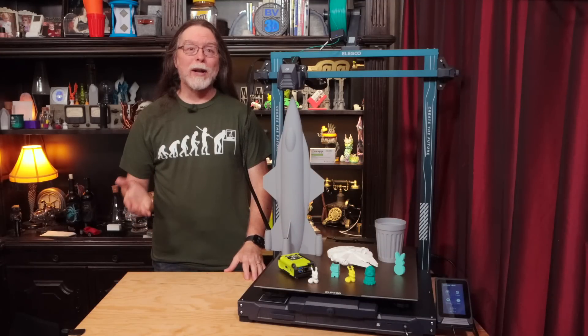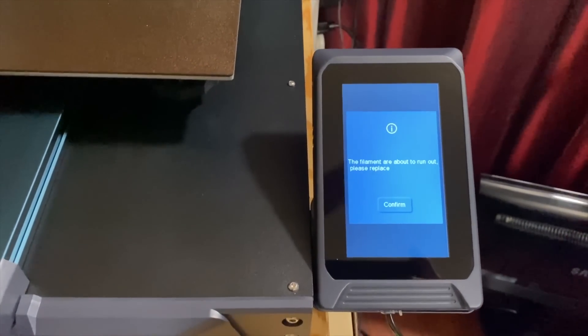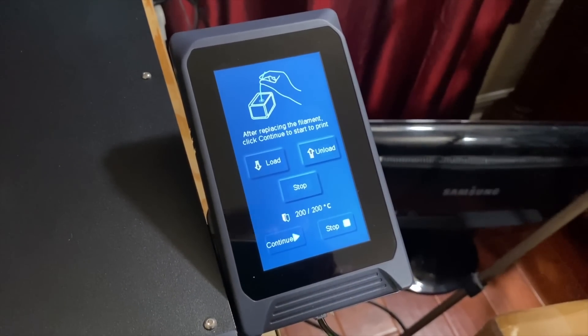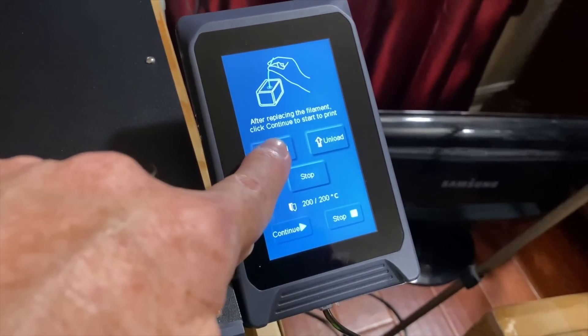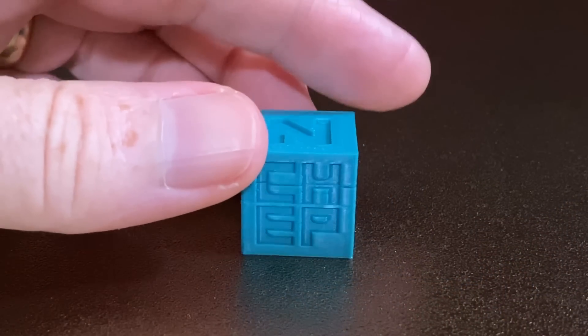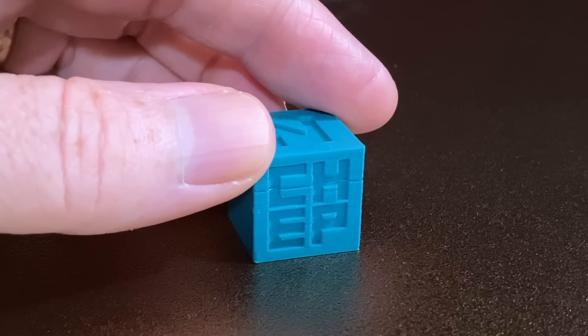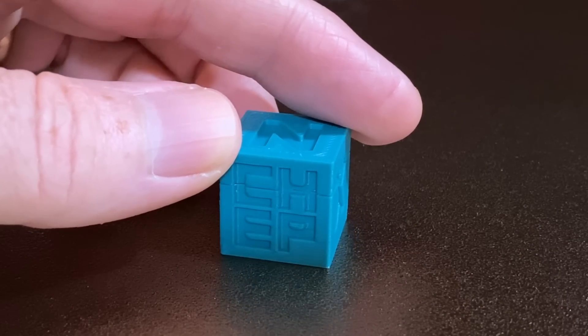Then I tested the filament run-out sensor. I cut the filament going into the sensor. When it ran out, the printer paused, beeped a lot to get my attention, and prompted me to load more. So I reloaded the filament and continued the print. Here's the resulting Chepcube — there's an under-extruded layer where the print resumed, but I think that's preferable to losing a print. As I like to say, the filament run-out sensor will let you know when you need to run out and get more.